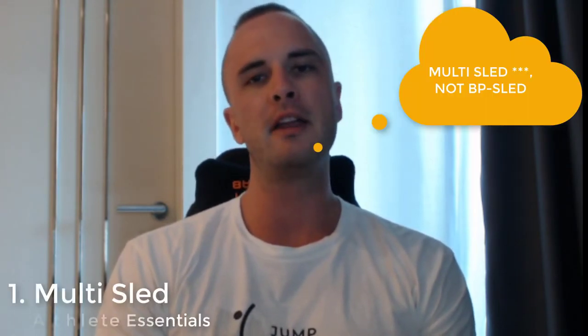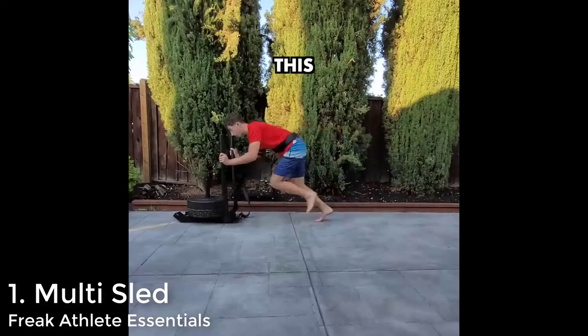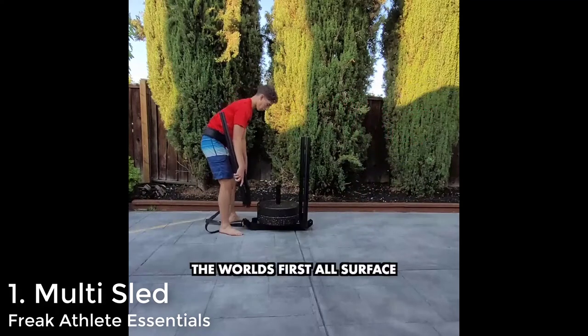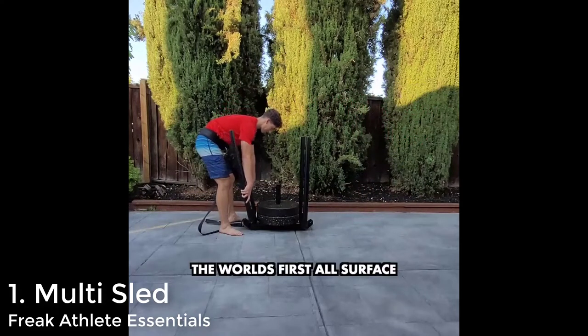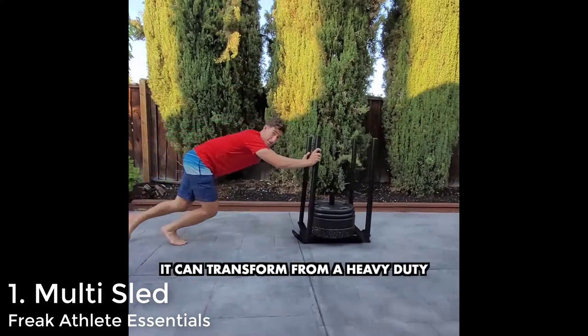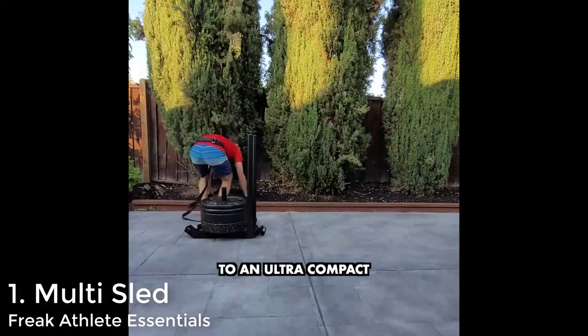Starting out with what I believe is the best product on this list: the BP Sled from Freak Athlete Essentials. This thing is extremely compact and minimalist, it is extremely affordable, it comes with a sled strap, and you can order plastic skids to go with it so that you can push and pull it on any surface. One of the coolest things about the multi sled is the fact that it's really easy to unload.